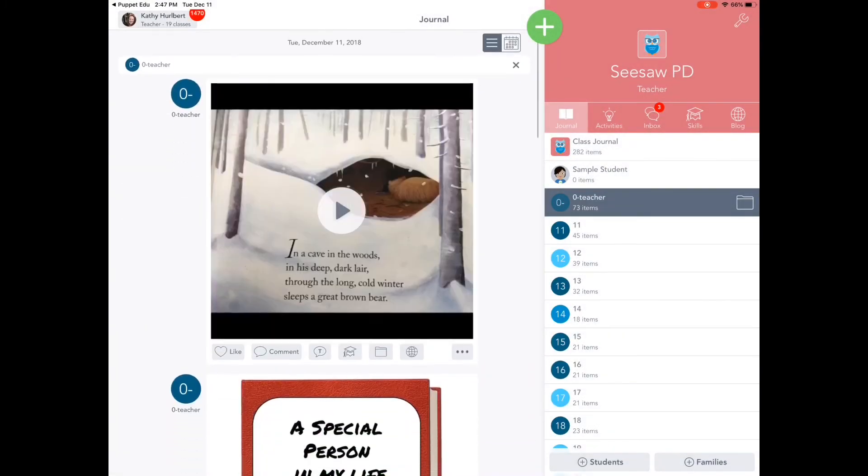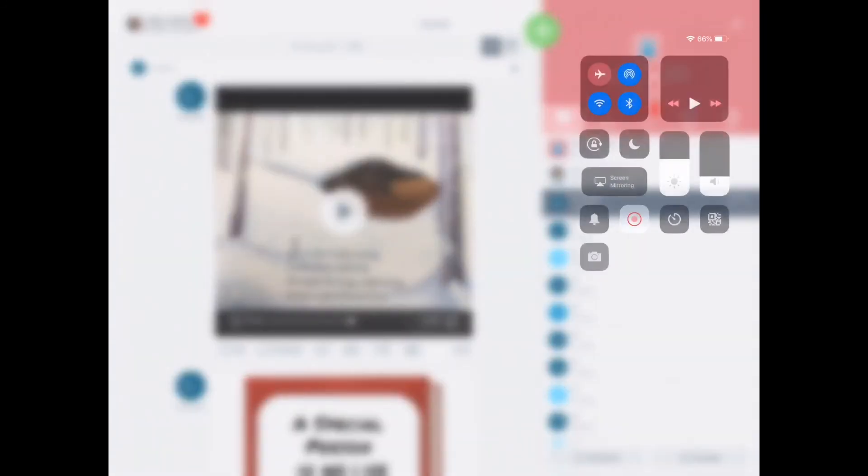When it puts it all together, it comes out like a video that you'll see. I'm going to refresh the screen so we can see it. It's a great app where you can combine multiple images and it adds to Seesaw beautifully. Hope you find it useful — I'll see you next time.